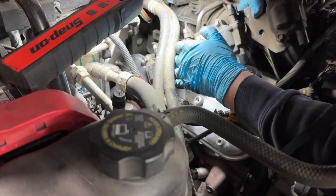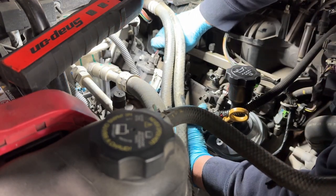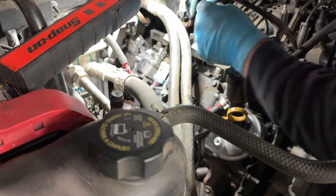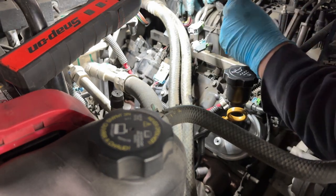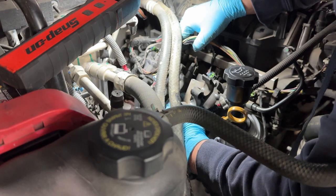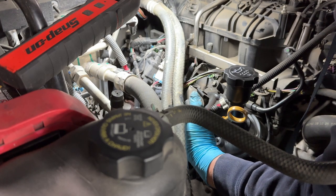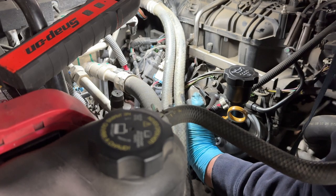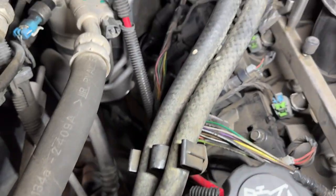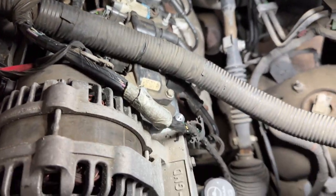After all the spark plugs and wires are on, we put the coil pack back - align it and put back the five 10mm bolts by hand, then tighten with the 10mm socket. Once that's tight, put the harness back on for the four fuel injectors and any hoses that we had to move out of the way. There's also a small bracket that holds the heater core hoses in place - put it back on; it has a 10mm nut.